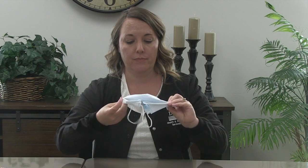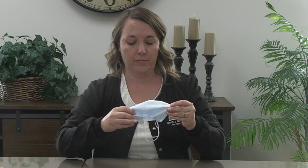To remove the mask, don't touch the front of the mask. Reach up and take it down with the ear loops. If you're going to reuse your mask and not throw it away immediately, fold your mask with the part that was facing you to the outside. Do not leave your mask on any surface. If you're going to reuse it, immediately put it into a breathable bag or other container per the CDC guidelines.